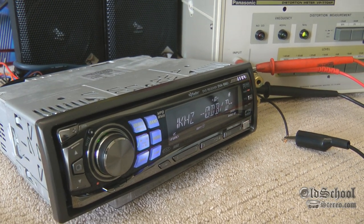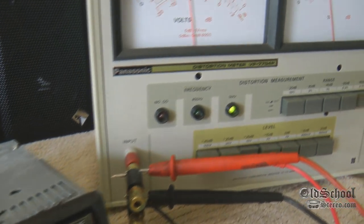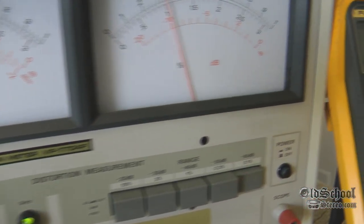Old-school DVD player — this is Big D Whiz, OldSchoolStereo.com. Until next time, my friends, I'm out of here.